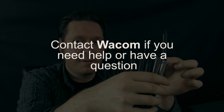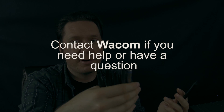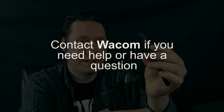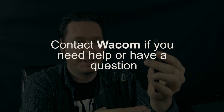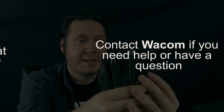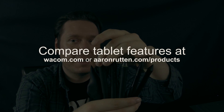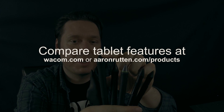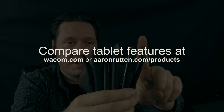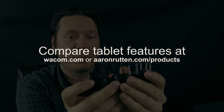Let me start by saying, if you have a tech support question, please email Wacom first before contacting me, because the people at Wacom get paid to answer questions. Part of the cost of your tablet goes towards paying those people. I do not get paid to answer questions, and it distracts me from making free YouTube videos like this. It takes much less time to search Google or look at Wacom's website than to write me a message and wait for a reply. So without further ado, let's start answering some questions.